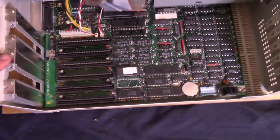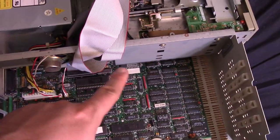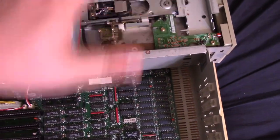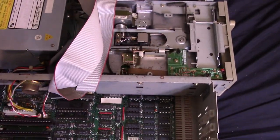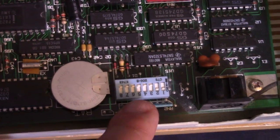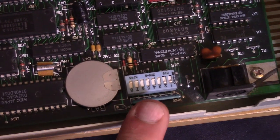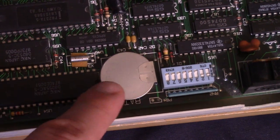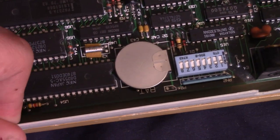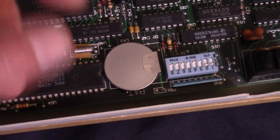Here we are with the top of the case off. I wanted to remove the drives because they're obscuring a bit of the motherboard, but even though I removed all the screws it doesn't want to come out, so let's take a look at the board as-is. We have a little switch block here — I have no idea what those switches do, probably to set the video card between EGA, CGA, VGA, that kind of thing. We do have a battery here that looks like a lithium battery, so that's a positive — we don't have a barrel battery that has leaked everywhere, though these can leak too, it's just much more unlikely.